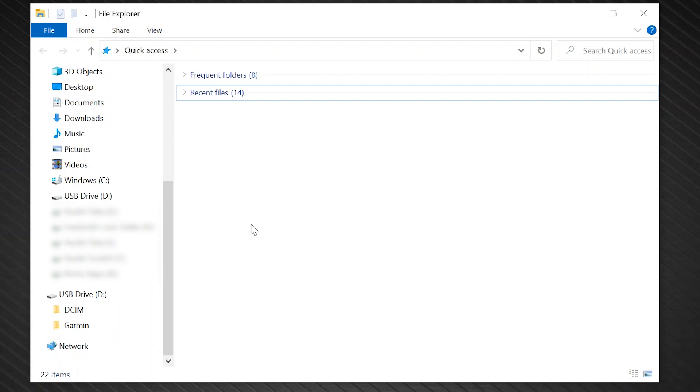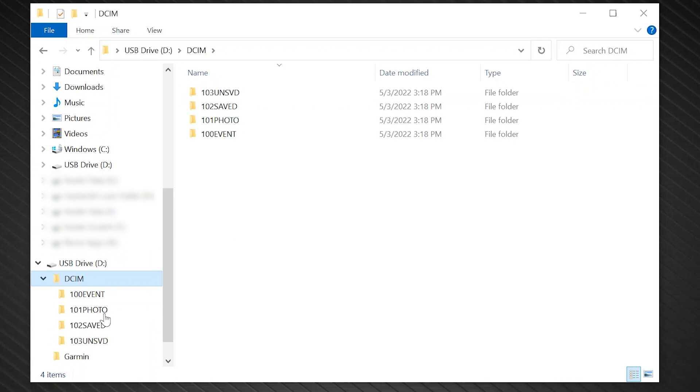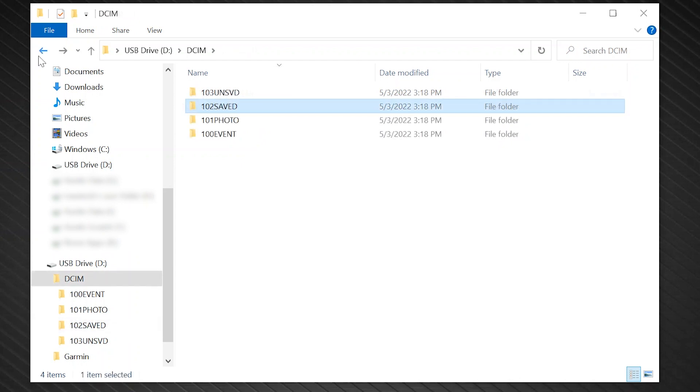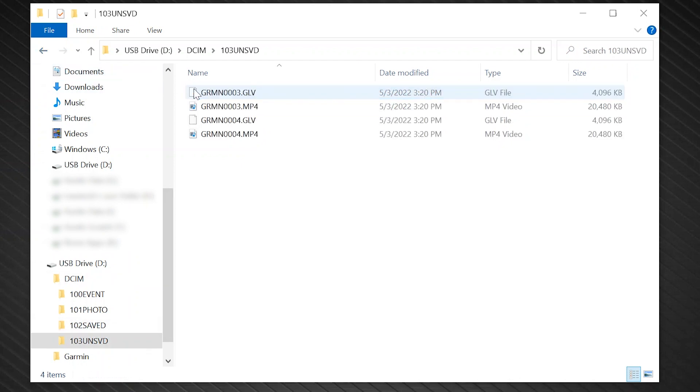Videos and photos are stored on the DCIM directory on the memory card. Videos are stored in MP4 file format and photos are stored in JPEG format. The 100 event file contains videos saved automatically when the device detects an incident. The 101 photo folder contains photos, and the 102 saved file contains videos saved manually by the user. The 103-UN-SVD folder contains unsaved video footage. The device overwrites the oldest unsaved video when the storage space for unsaved videos is full.